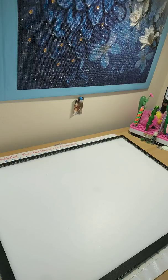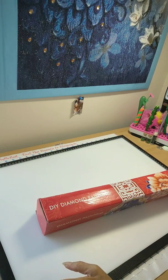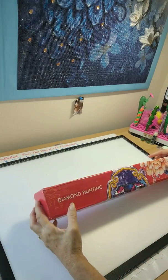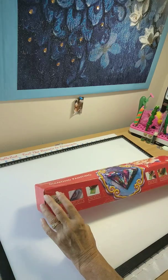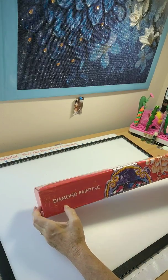So I went to the site and I picked one out. I did already unbox this, guys, because I tried to video this before. So what I'm going to do is — this is how it came in, in a box, and it tells you all the steps of diamond painting on the box. It says diamond painting and it has a pretty little flower on it.